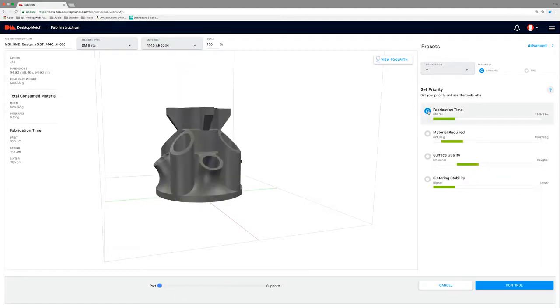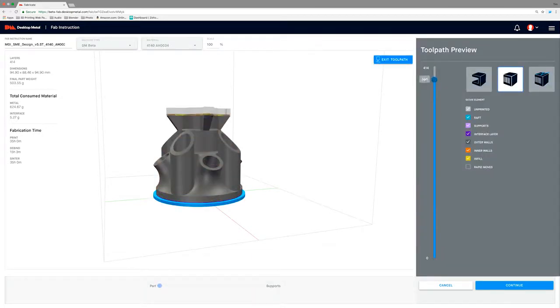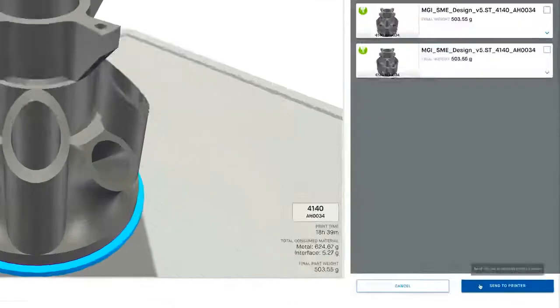The user can interact with the part and view precise toolpaths through a dynamic interface. It then creates a unique build plan and identifies compatible parts from the queue that can be fabricated together.